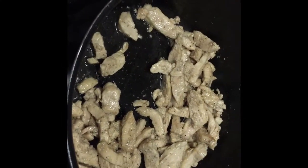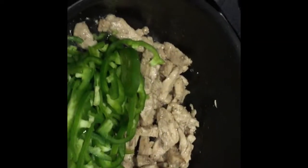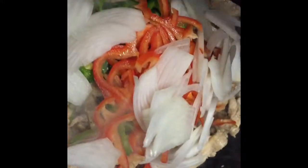El pollo ya está un poquito más dorado. Ya nada más voy a vertir los demás ingredientes: el chile morrón verde, el rojo y la cebolla. Voy a mezclarlo muy bien para que agarre ese sabor rico.